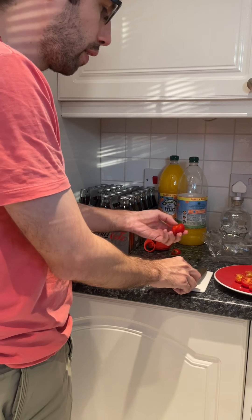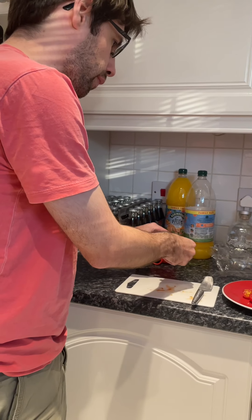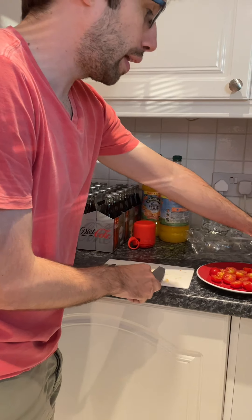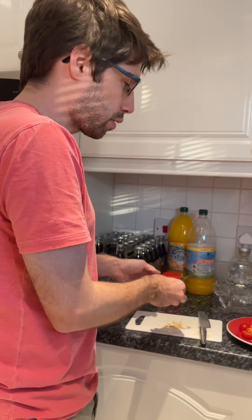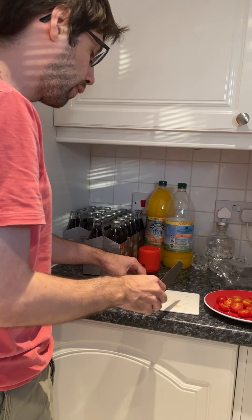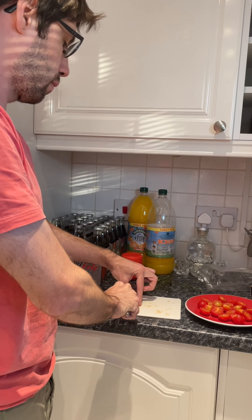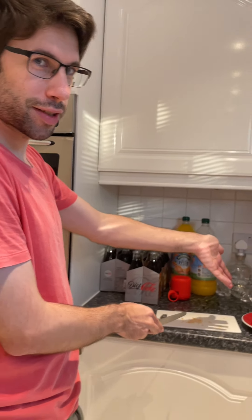Do you want a tip that will make it even easier? Start with the end of the knife. Catherine suggests doing it upright, but this is Cooking with Liam, not Cooking with Kat. If Kat wants to do her own show, you can get additional tips from that — different tips. Anyway, I have now halved all of these cherry tomatoes by myself.